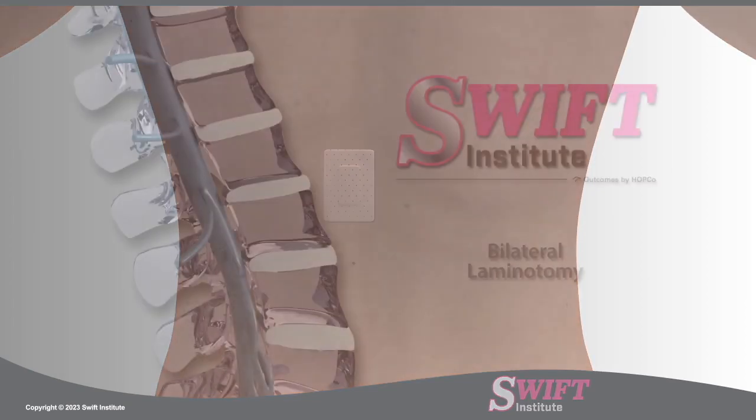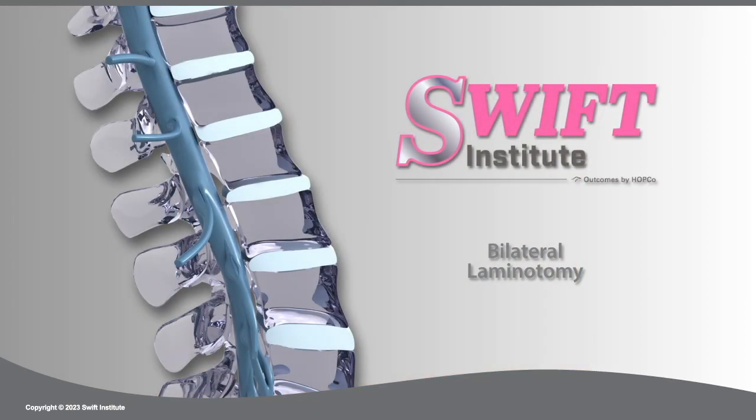At Swift Institute, the muscle and bone-sparing techniques of a minimally invasive bilateral laminotomy are advantageous over more traditional open laminotomy as they allow for greater structural support, a shorter post-op stay, less risk of instability in the long term, and quicker return to activity. Are you ready?